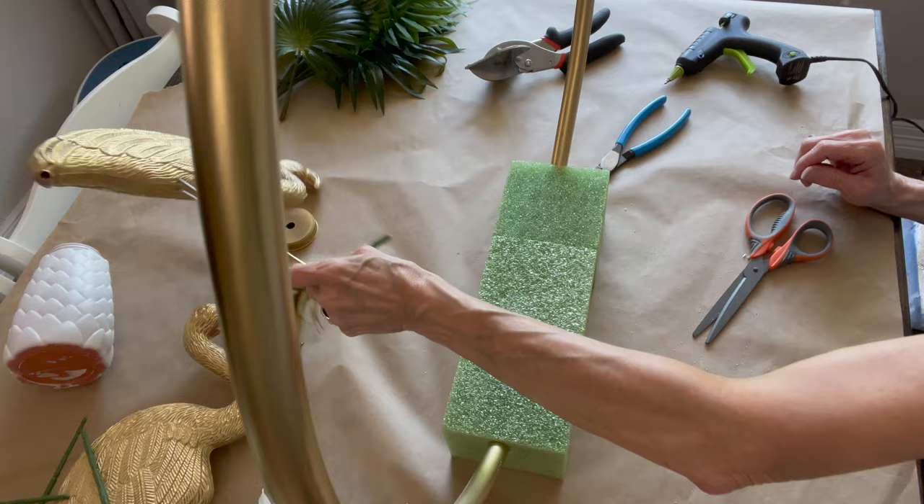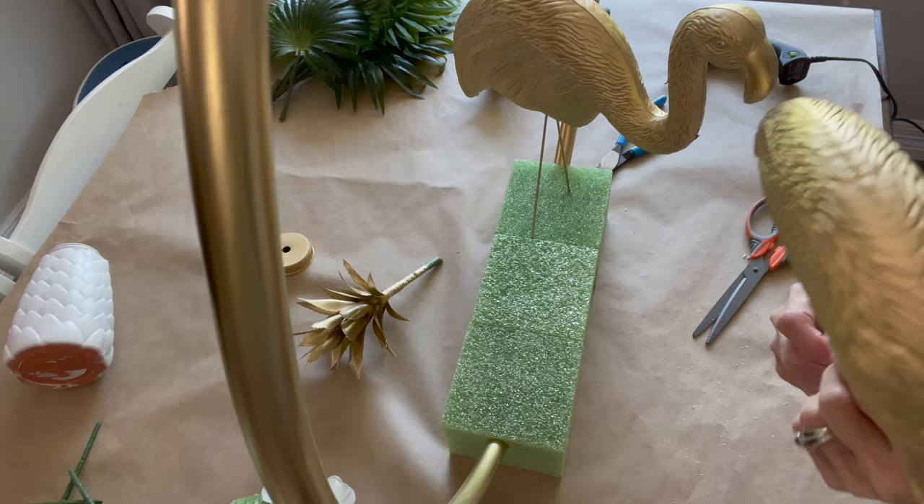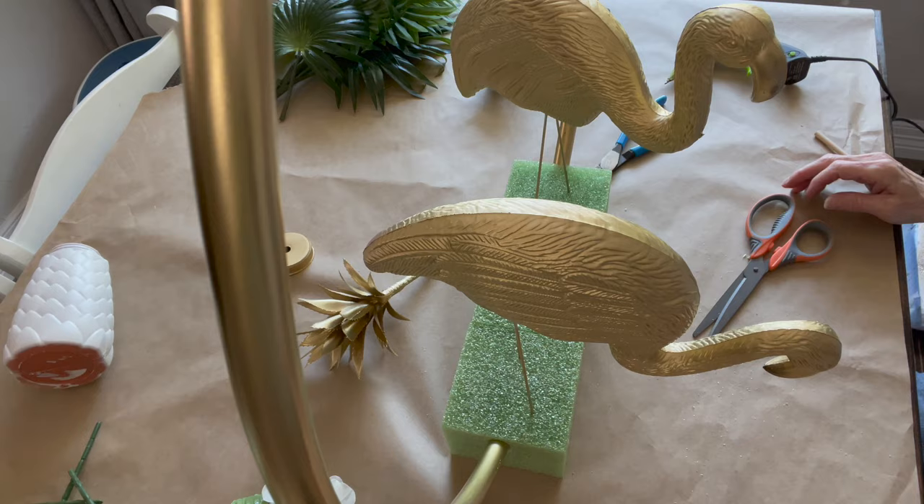Next I'm going to take my flamingos and just put one on each side — just push them on down there into the styrofoam. I didn't glue them in yet, and I don't think I'm going to, because you can turn them different ways if you want to. One can look down, one can look straight.